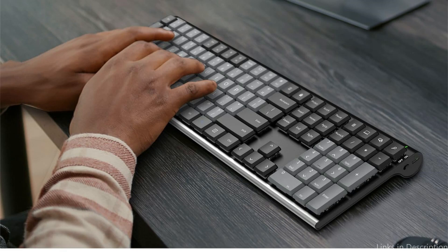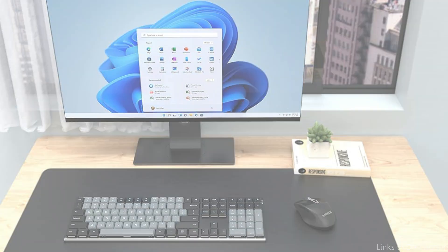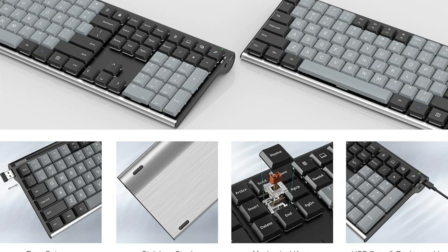To use the keyboard right away, just plug the nano USB receiver — located inside the keyboard on the left — into your computer. A single charge of the industry-leading rechargeable lithium battery lasts six months, assuming two hours of continuous use per day. It proves that you can get a quality keyboard at a reasonable price without sacrificing style or performance.